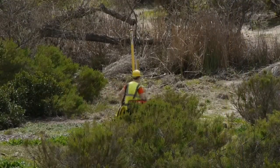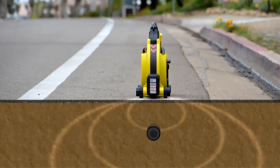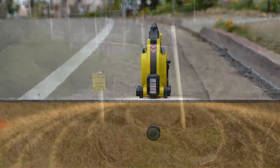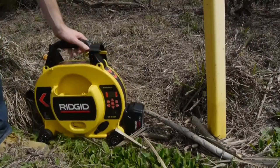Next, we'll demonstrate how to energize a line inductively using the transmitter's built-in coil antenna. When switched to inductive mode, the transmitter generates a signal that penetrates the ground and gets onto any metallic lines in the area. To set up for an inductive locate, we'll position the transmitter in line with a suspected path of the buried utility.